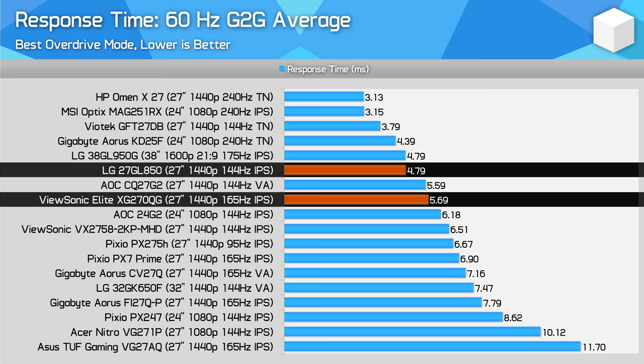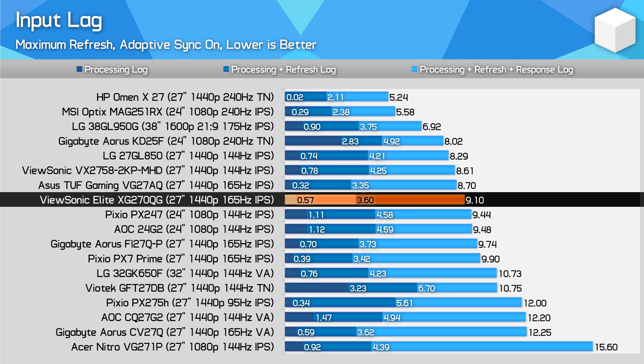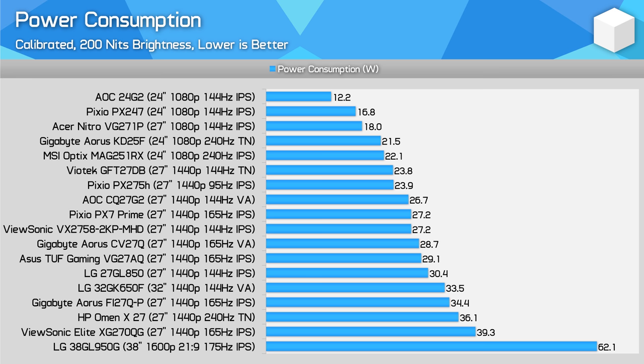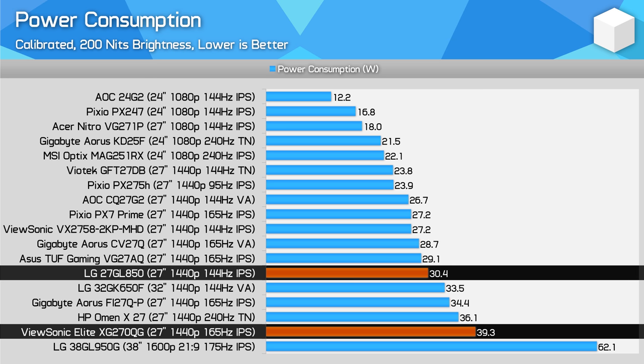Part of that 60Hz advantage is the variable overdrive from the G-Sync module. Input lag is fantastic at below 1ms processing delay and an overall input lag of below 10ms. This isn't the absolute quickest monitor for latency — 240Hz TN and IPS is where you'd need to go for that — but still quite nice results. On power consumption, the XG270QG is the most power-hungry of its type, consuming almost 30% more than the 27GL850. The NVIDIA G-Sync module is known to be power-hungry, which likely accounts for the 9W difference between each model when calibrated.